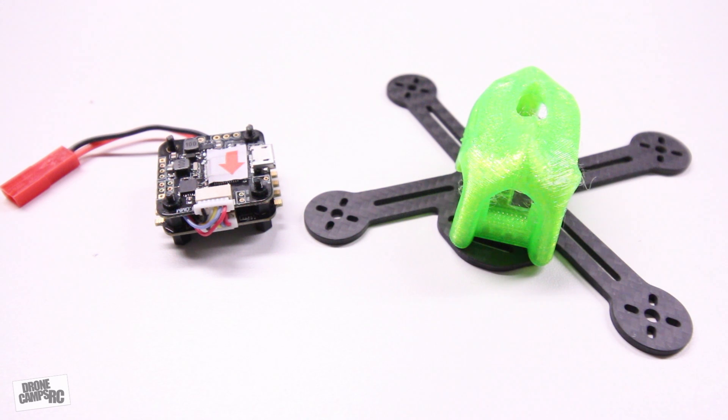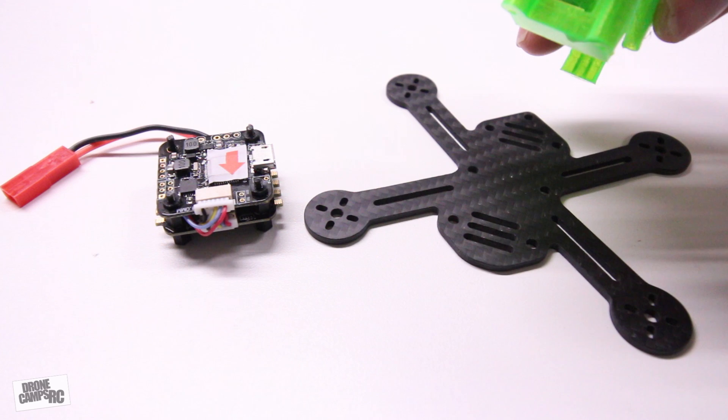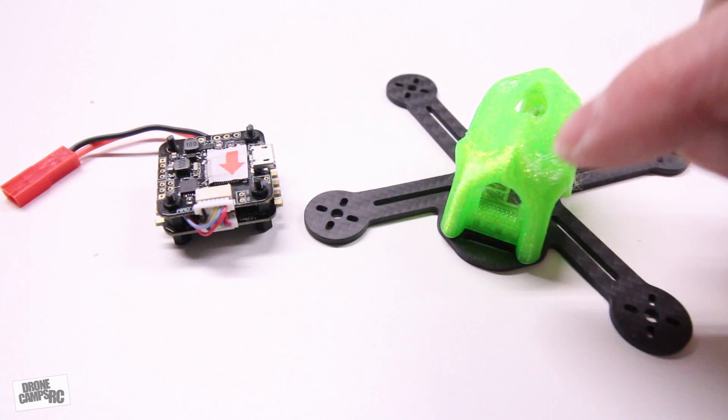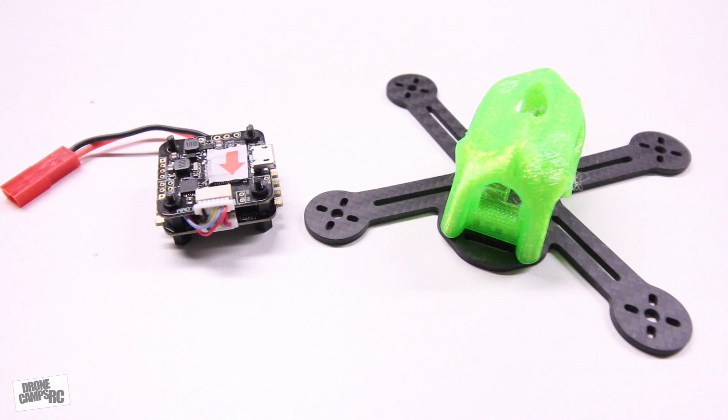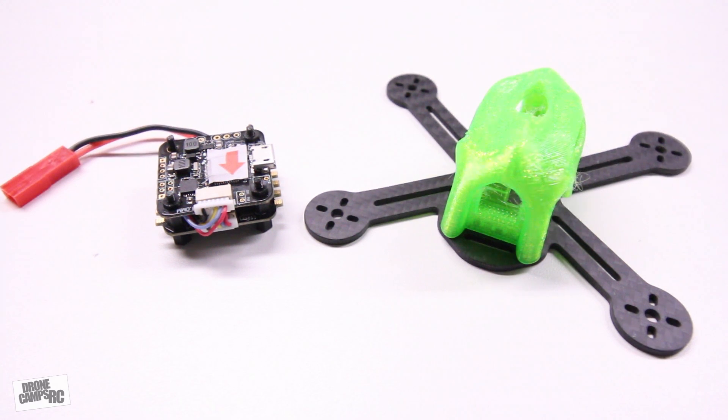I'm going to give a shoutout to Air Arsenal — you can check them out at airarsenal.com. This is their awesome little frame they sent me. They have super cool 3D printed canopies, and the all-in-one flight camera goes up front with a dipole antenna out the back to make it more streamlined. I'm going to add some 1104 motors on here in conjunction with this all-in-one flight controller, making it a super simple build. The coolest thing about these micros is you can build an entire quad in under a couple hours, which is great for those of us with kids and not much time.